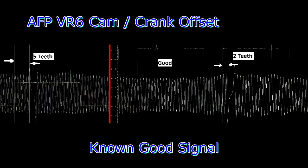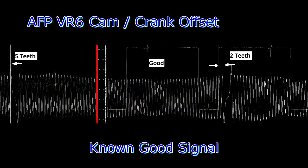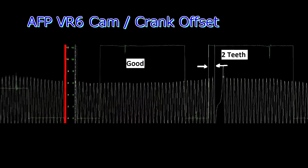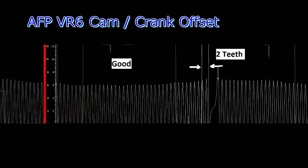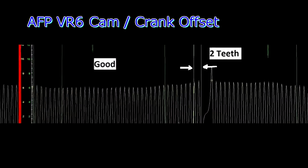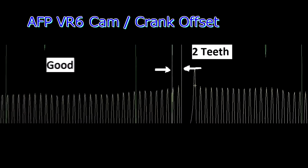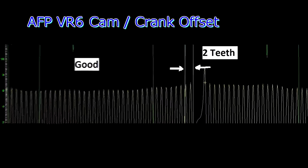I got the idea to post this video from Positive Leads Diagnostics — they recently posted a video of a VR6 that had a stretched chain or probably a broken guide rail, and that reminded me that I had similar waveforms which I figured I'd share.